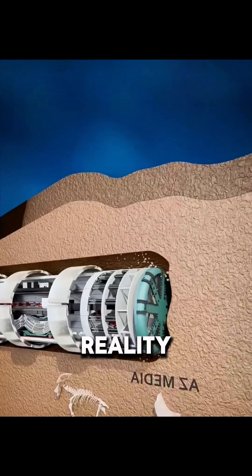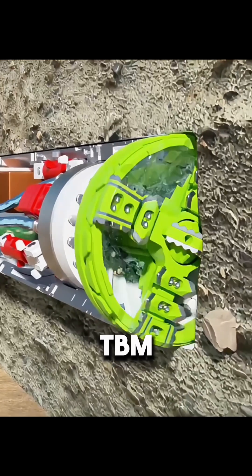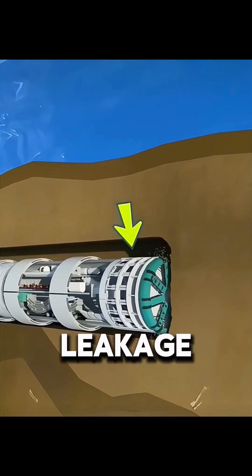Many people think that once a tunnel boring machine starts advancing beneath the seabed, the tunnel is essentially finished. In reality, building an undersea tunnel is far more complex. When a TBM operates under the sea, it faces two major challenges: ground collapse and water leakage.